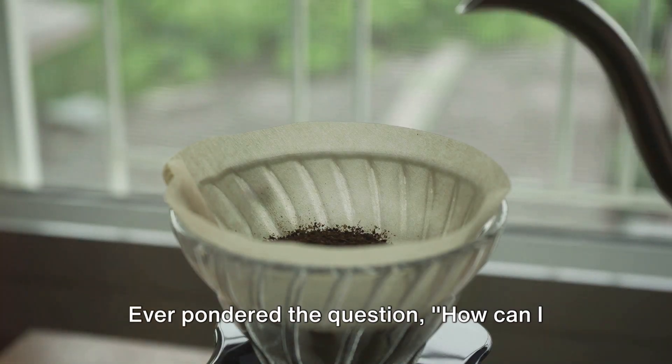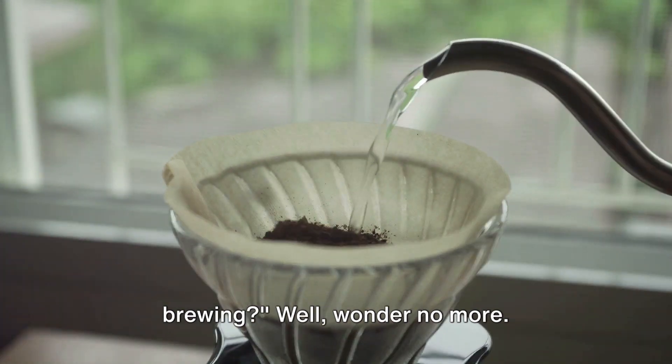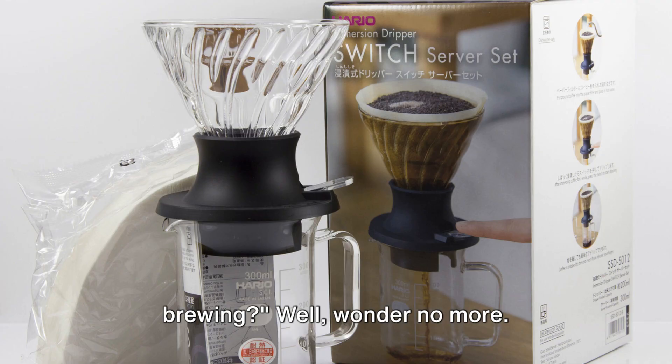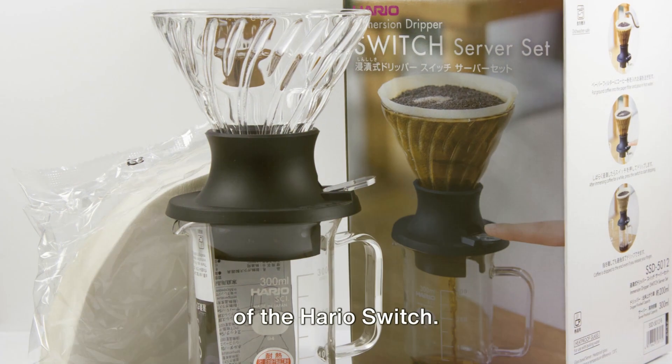Ever pondered the question: how can I get the best of both worlds in coffee brewing? Wonder no more. The answer lies in the innovative design of the Hario Switch.